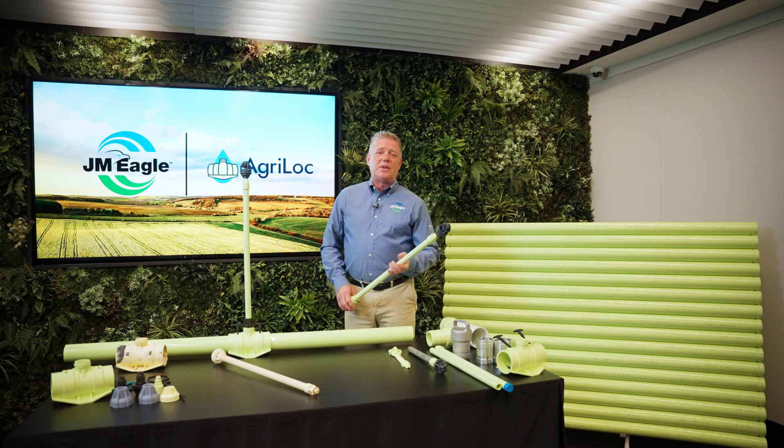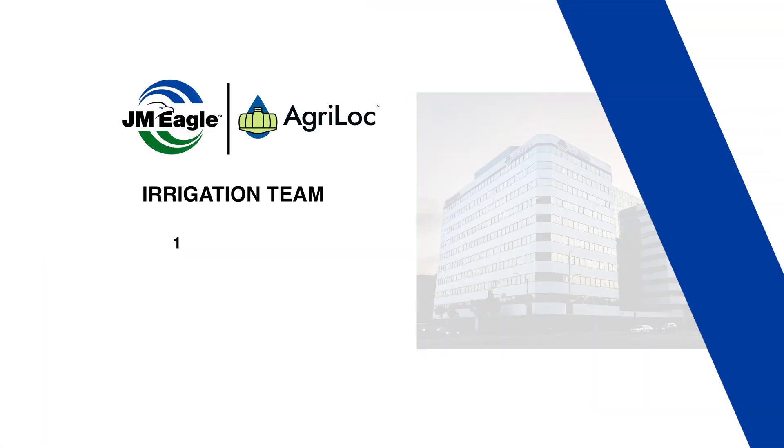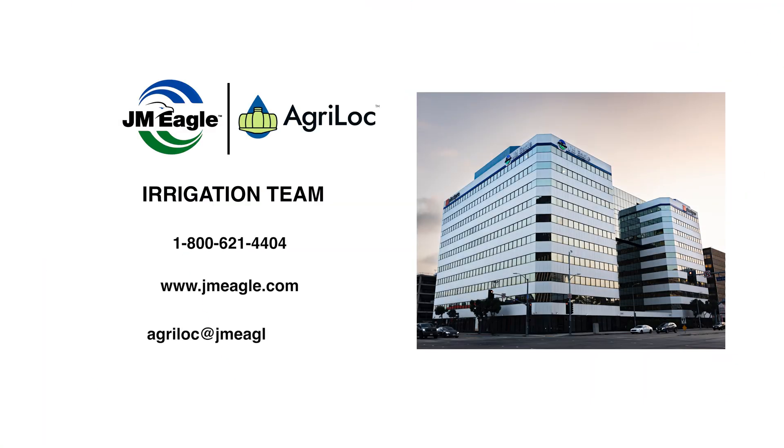Throughout the launch of Agri-Lock, we use client feedback to improve the innovation and design of the system. Call JM Eagle and ask for the irrigation team, visit our website, or send us an email.